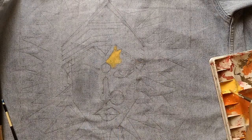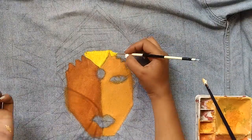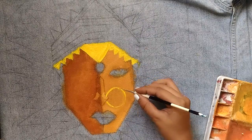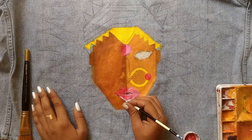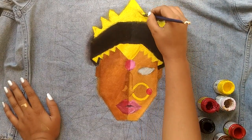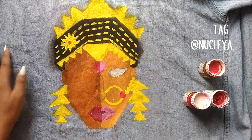I'm using fabric colors — these are not washable, so the design will stay even after washing. Since I'm painting a face, I mixed various colors to achieve what I want. It's totally fine if you want a simpler, more minimal design with basic colors. I started with the base color, then added highlights and shadows. One tip: do not use water with fabric color — it will bleed, like it did when I painted the black.